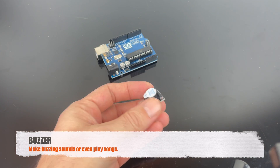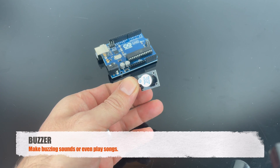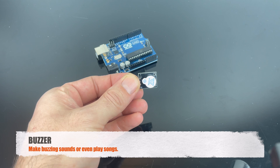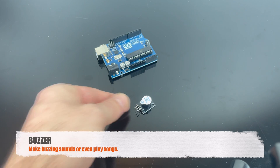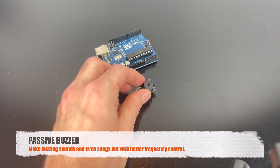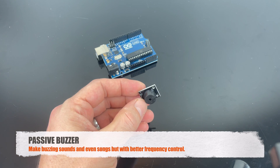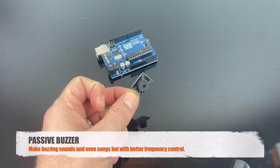This is the buzzer, and like the name states, you can make it buzz. You can even make it buzz different songs and make funny sounds. This is the passive buzzer, and it's just like the other buzzer, but you can have better frequency control — that's the only difference.